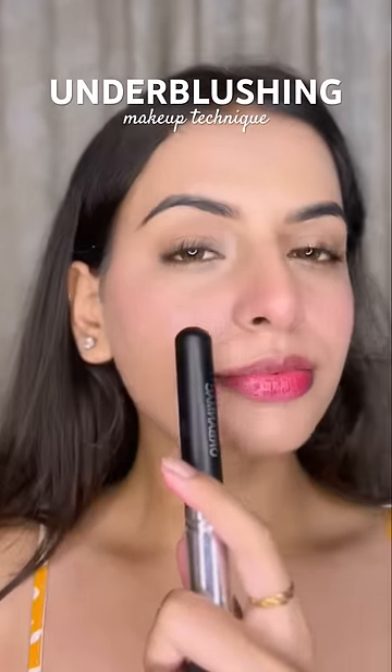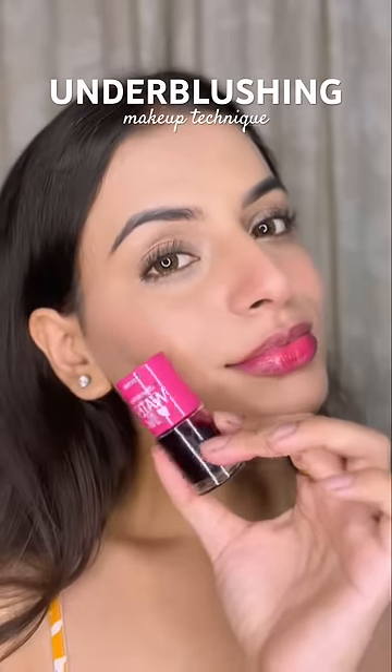After doing your makeup, this is probably the best technique that I have used myself. And this was under-blushing. Try it and tell me how it felt.